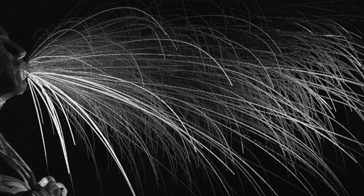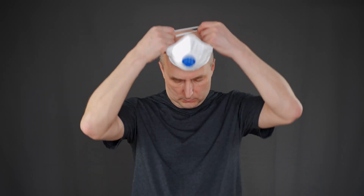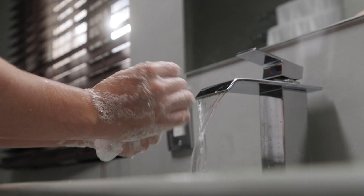A sneeze cloud is how a virus is transmitted, and this is exactly how people are contracting coronavirus. This is why it's important to wear a mask, to sneeze into your elbow, and to wash your hands after you've been out in public.